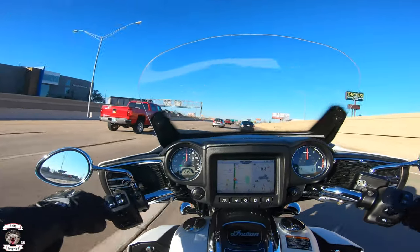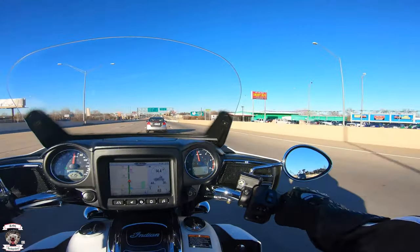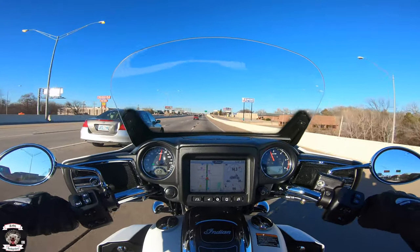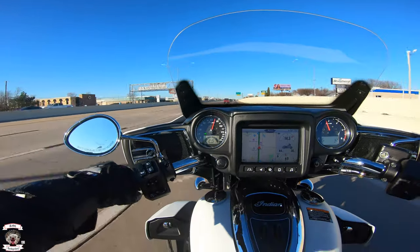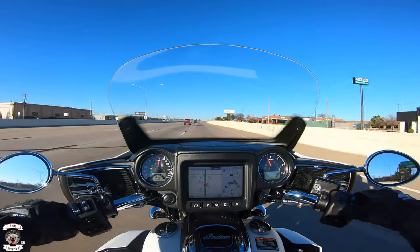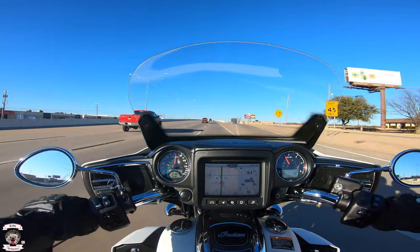Now we're clear of the construction zone. As you can see, it walked right up — I'm in fifth gear at 70 miles an hour right at 3,000 RPM. For comparison, the 111 in sixth gear at 70 miles an hour ran around 3,000 RPM. This one just cruises there effortlessly. To activate cruise control, you press in on that stick and push left — it'll set it. To go down you press left again; to go back up in speed, hold it to the right, then lift and it sets you back.